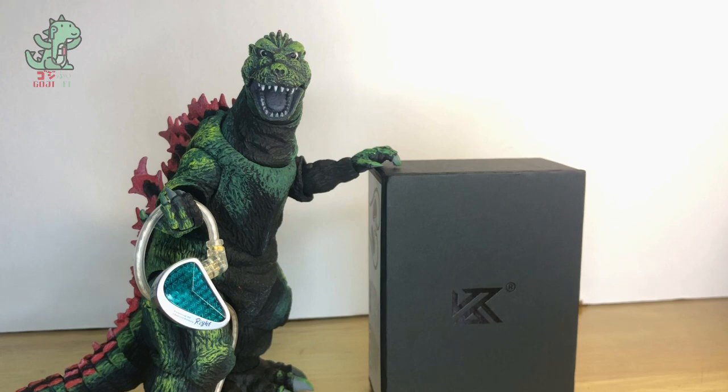It overcomes the typical stereotypes associated with balanced armatures. For context, balanced armatures are known to have great resolving capability yet a very thin presentation. The KZ AS16 Pro does not lean into that, which is surprising for an all balanced armature setup. It still retains the characteristic KZ resolution I discussed in my CCA Lyra first impressions, but it is significantly lessened and controlled.